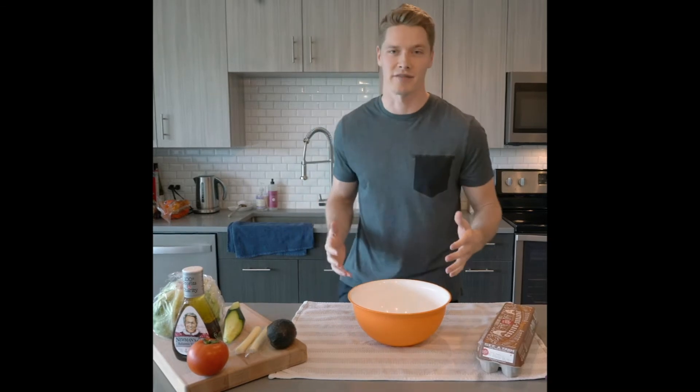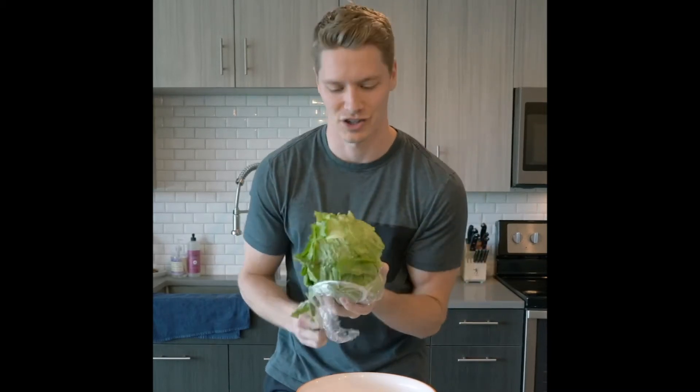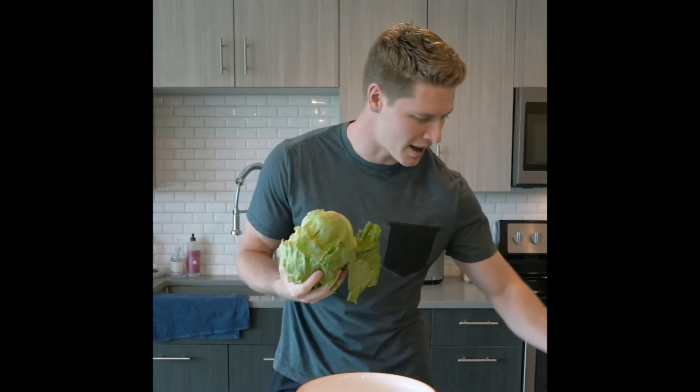Welcome to my kitchen. I'm going to go through what I do to make my favorite summer salad. Guys, it all starts with lettuce. Easy to think of — a lot of people forget this. It's a great ingredient. You're going to want to get in that package. It's your base. You've got to have a good base.